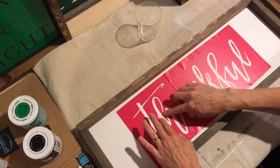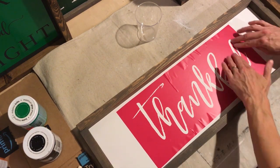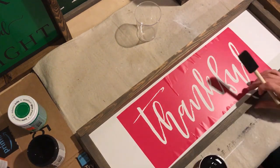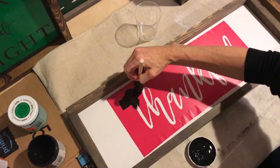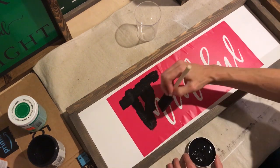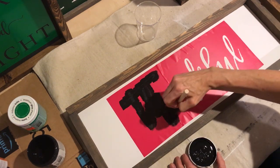Here I am sealing all those edges just to make sure that my paint does not seep through anywhere. Using a foam brush, I applied two coats of chalk paint. You want to make sure that your chalk paint is really shaken up well or stirred up really well — it should have a thick consistency. If it's runny, it will tend to seep through those edges pretty easily, so make sure it's a really thick consistency.